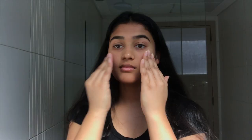I'm going to show you guys this natural glowy makeup look that is very easy and simple. I hope you guys enjoy it. Before I start putting on my makeup, I'm going to put on some skincare so that the makeup will apply better.